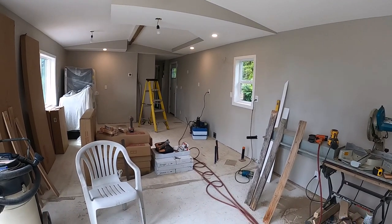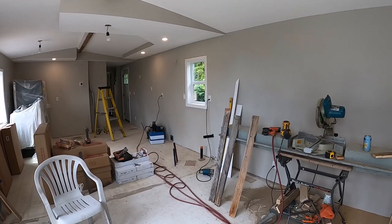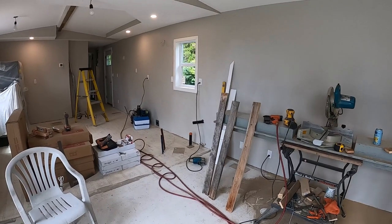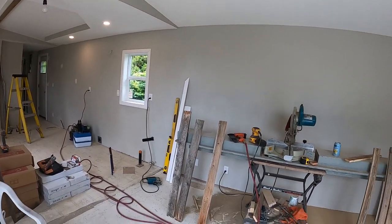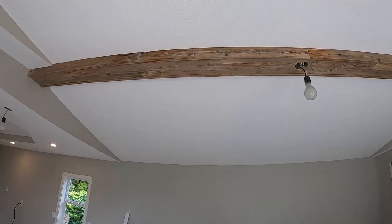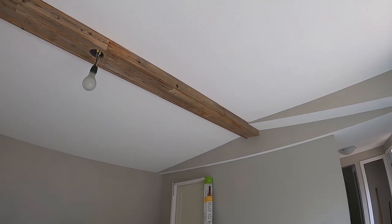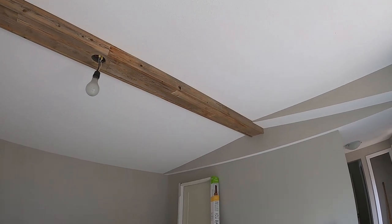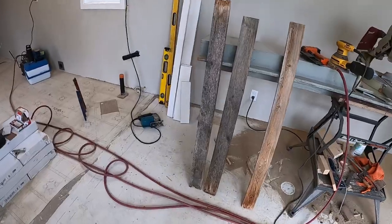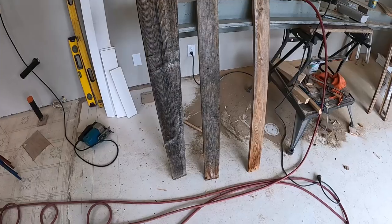If you've been following along and watching some of our videos, you'll remember that old fence. Last fall I tore that fence down, salvaged the fence boards, and I mentioned back then that I would be doing something with those boards — probably put them on this beam. So here we are, that's what I'm doing today. These are the boards that were back there — basically one-by-four boards, about four feet tall.